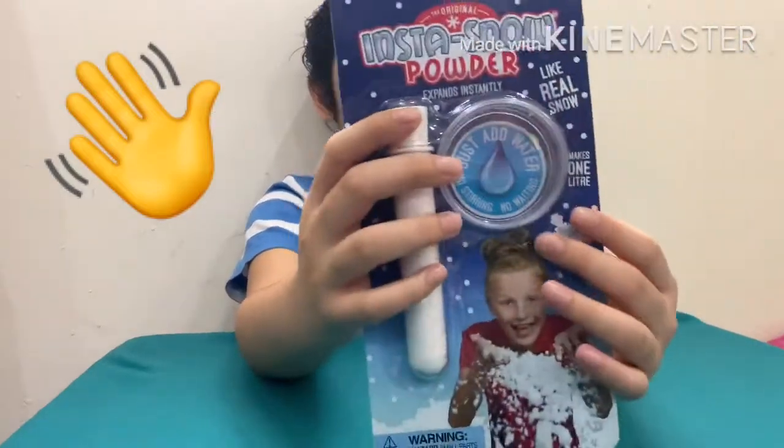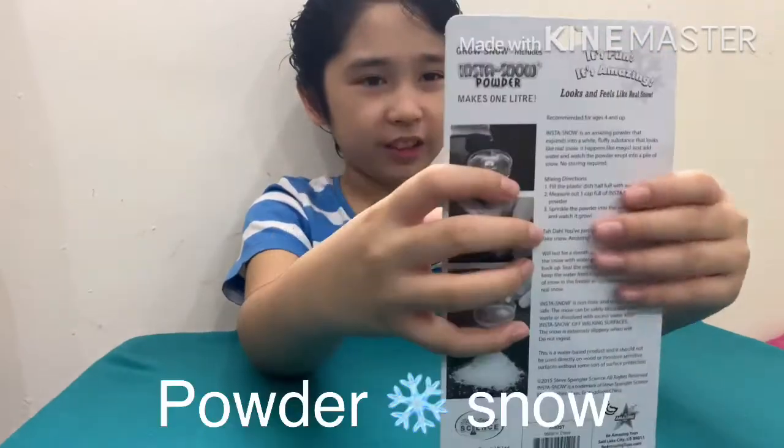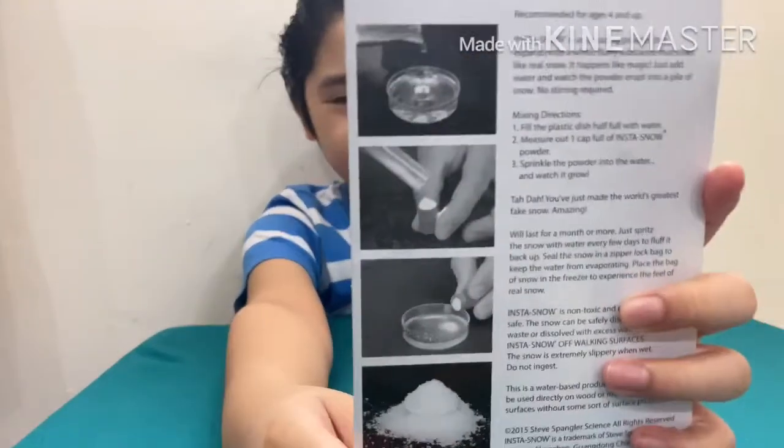Hi guys, today we are going to open this thing. First, how to do it — you can check at the back.